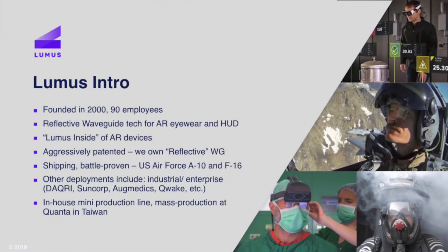We position ourselves not to be the end product, not to make the full AR glasses, but rather to have the core enabling technology — that key core enabling component. We call it the Lumis inside, kind of like the Intel inside. If we play this right, we become the key enabler to most of the tier ones, if not all of the tier ones.